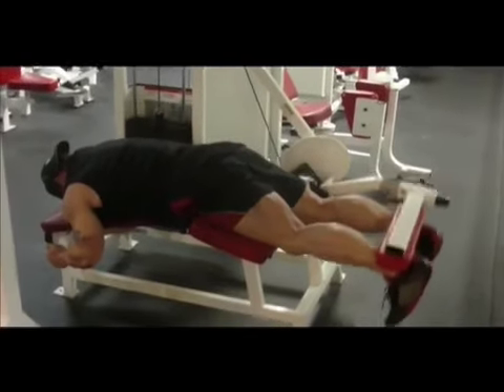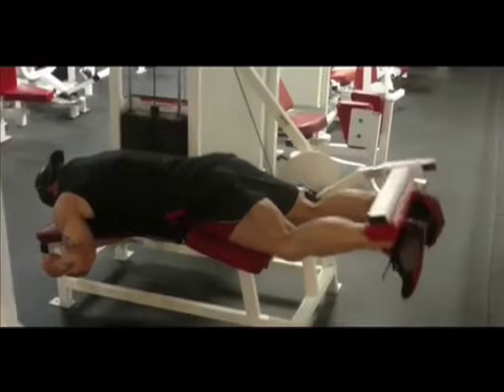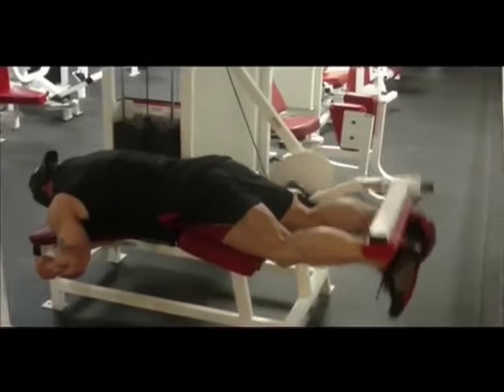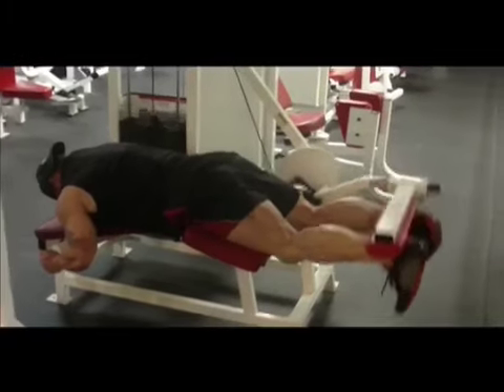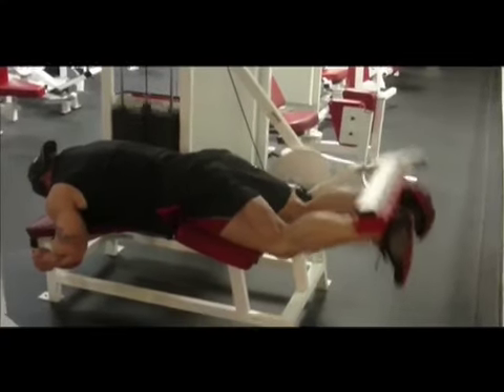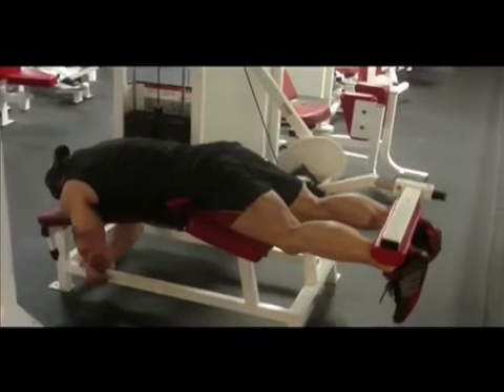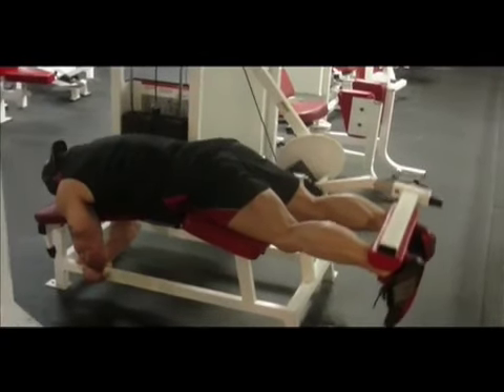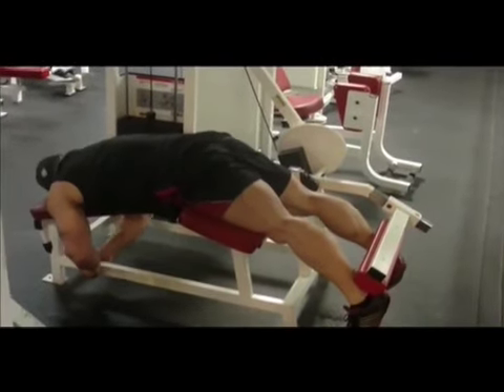This is a different hamstring machine — a laying curl again — but what we're doing here puts more stress at the lower end of the hamstring. We do a lot of high reps here, sort of small motions, something that Neil Hill has taught myself and my training partner. We do three working sets of this, basically until the death.